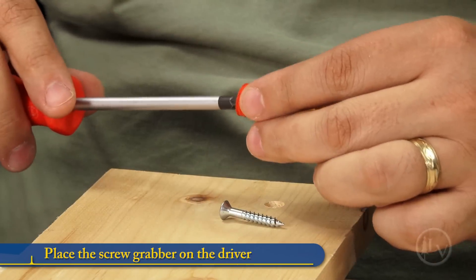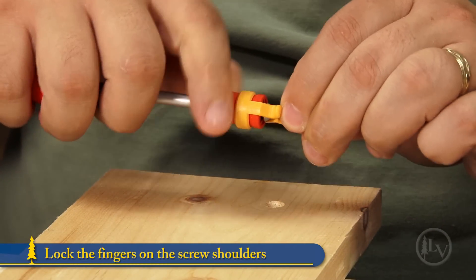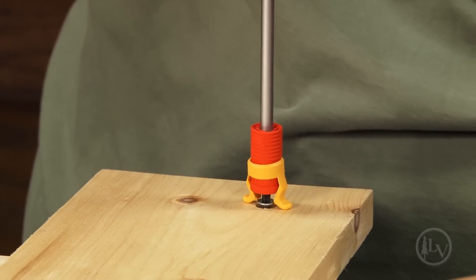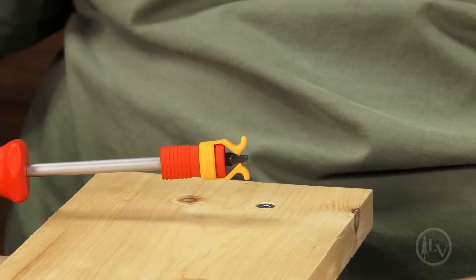Simply place the screw grabber on the end of the driver, place a screw on the tip and lock the flexible fingers on the shoulders of the screw. Once the fingers contact the surface, they slide out of the way releasing the screw. Finally, no more stooping to pick up dropped screws.